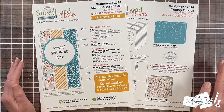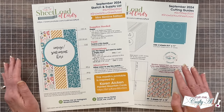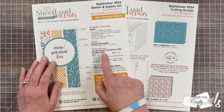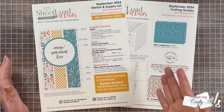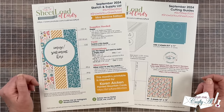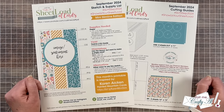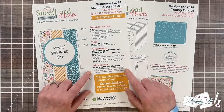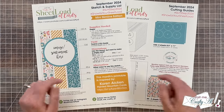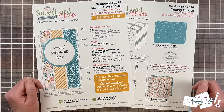Now if mini slimlines aren't necessarily your thing and maybe you want to try one or two out, don't forget that on each printable I do give you the dimensions of each piece so you can experiment with a card or two, maybe even use up some scraps to give it a try. And like in past months, I do give you some alternative ideas on how you can switch it up just a little bit. Sheetload is always a great jumping off point for you to make these cards your own.